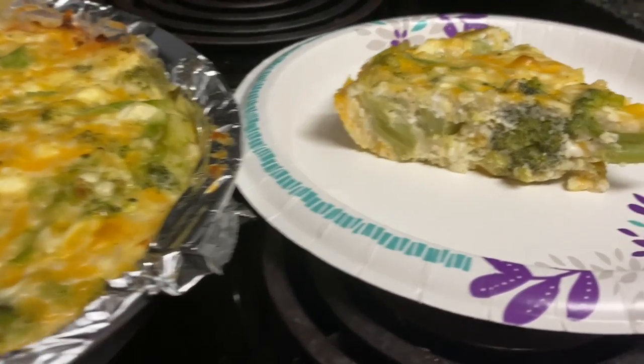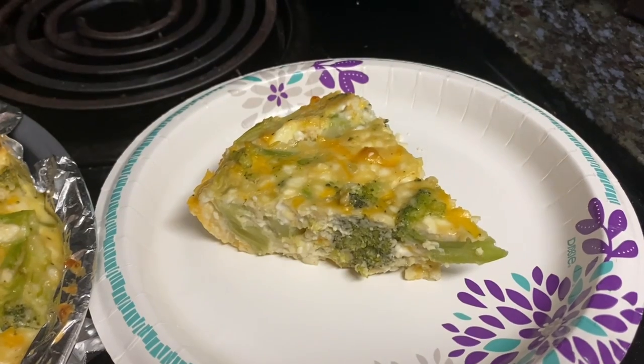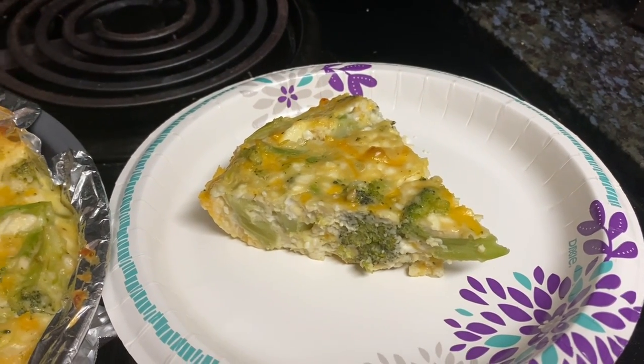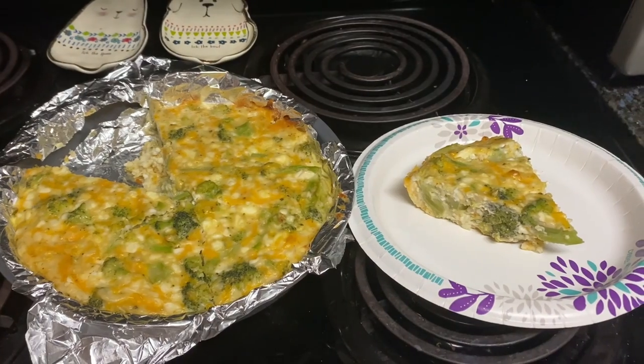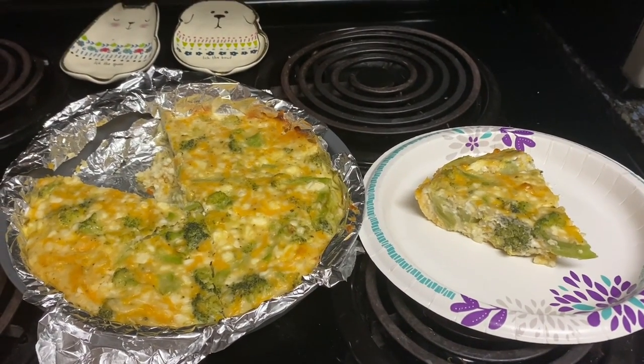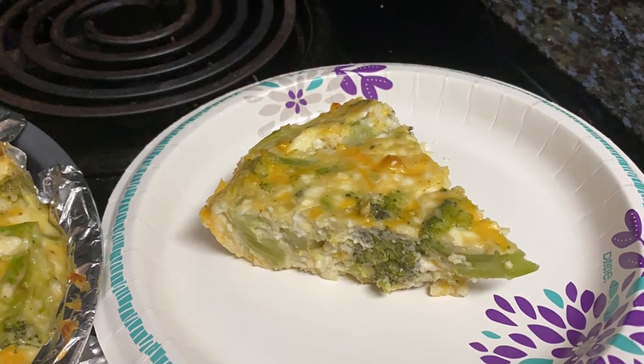Bake for 40 to 45 minutes or until a knife inserted near the center comes out clean. Cool on a wire rack for 10 minutes before serving. This makes six servings. This actually came out very good — it was delicious! It reminded me of a broccoli and cheese casserole, which I absolutely love.